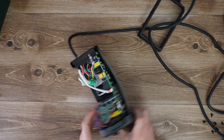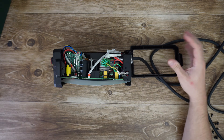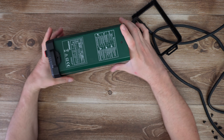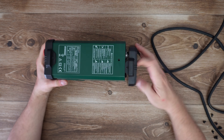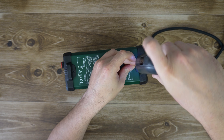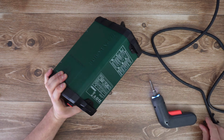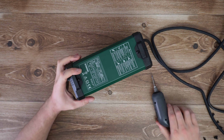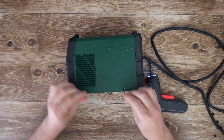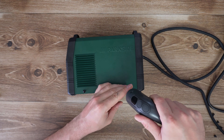We have one, two, three voltage doubler capacitors — huge, they are huge. Another filter inductor here, mag amp here, the main filter inductor, and other small parts — capacitors and more.